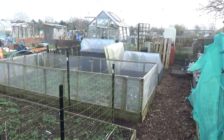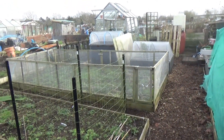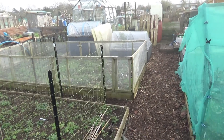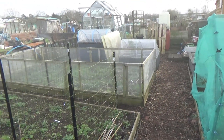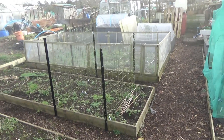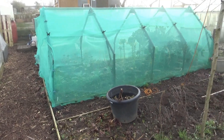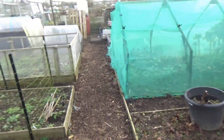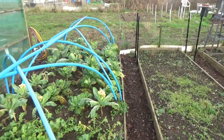Hello from Bookends Allotments. Sorry we haven't been putting any videos on lately — we've both had poor health. Sorry about the smoke, that's from the next-door neighbor. We've got a new neighbor and he's really going to town on his allotment. As you can see, ours needs a lot of TLC.